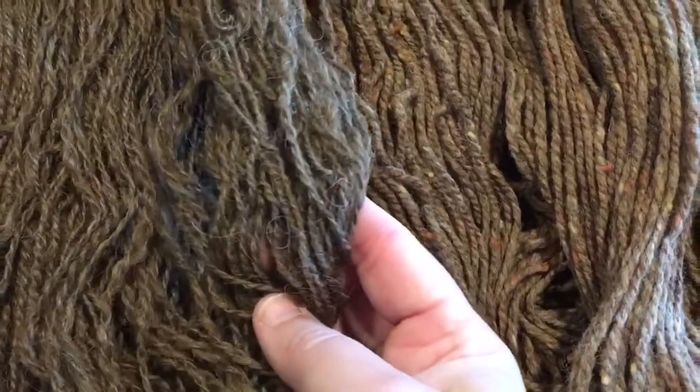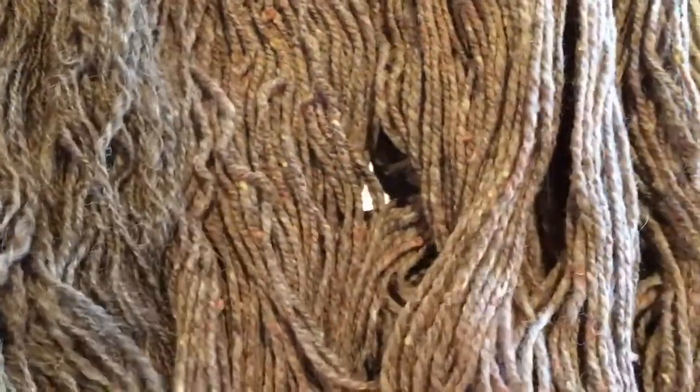I had a bunch of yarn in my stash — a lot of it handspun — and I just didn't like the color of it. Color likes and dislikes are very personal, so I'm not going to say it was a bad or ugly color; it just wasn't to my taste and it wasn't something I thought I would wear if I knitted with it. So I decided to over-dye some yarn — actually a couple of different yarns — and I wanted all of them to kind of work together, so I did one dye bath with multiple yarns and got some interesting results.